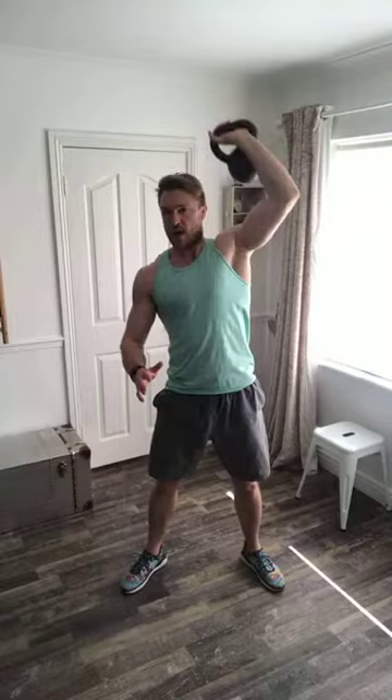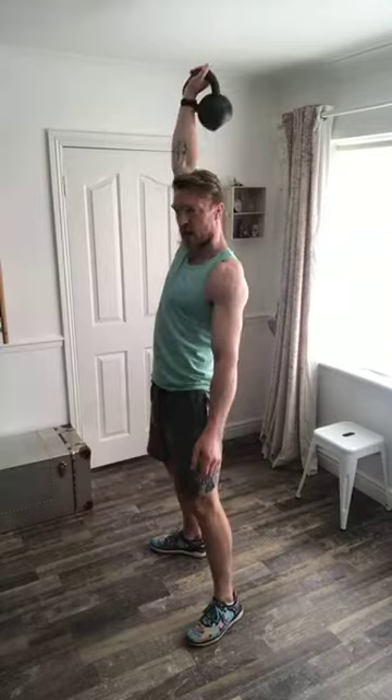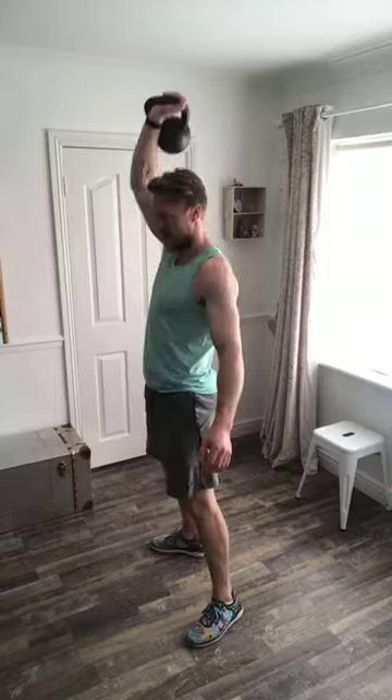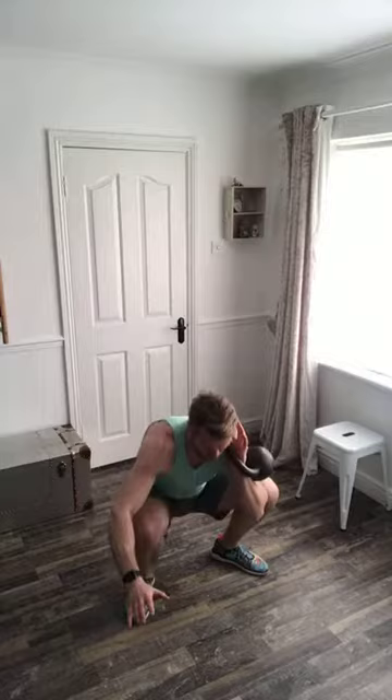Use your breathing as a cue — in, hold, up, out. That's the halfway mark, now going to the other side. You can switch anytime — the only goal is to keep going with a perfect posture and perfect movement pattern.